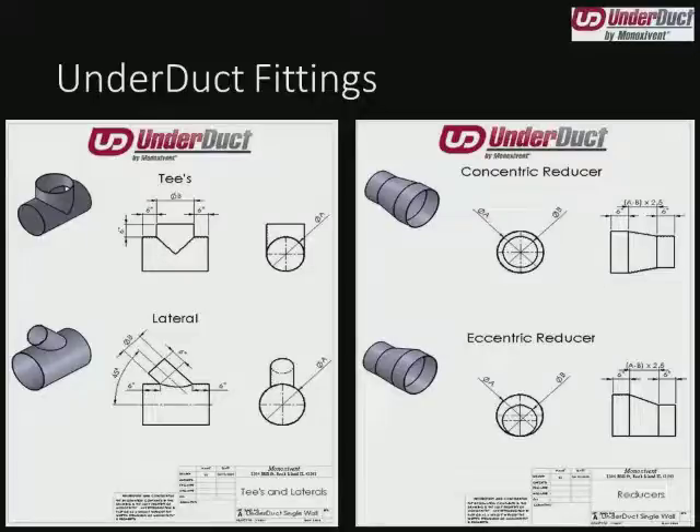Here we have some tees and laterals — very similar to standard PVC pipe fittings. Same thing with concentric and eccentric reducers. One thing I'd like to point out about our reducers: on either end there are six inches of straight, and that's very typical for all of our loose fiberglass fittings. This allows the contractor a straight piece of duct to wrap the wet layup joints around in the field. Otherwise, if it were directly on a sloped surface, it can be a little more difficult to roll the air bubbles out. We want to do things in such a way that eases installation and improves quality.